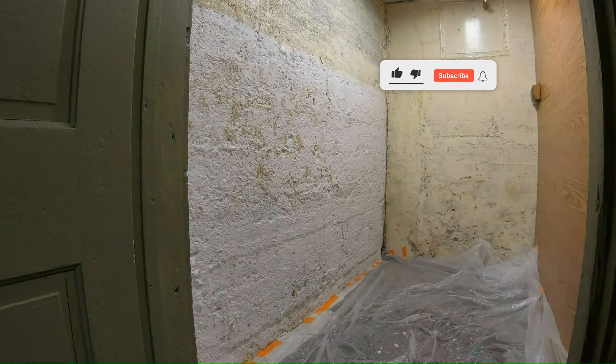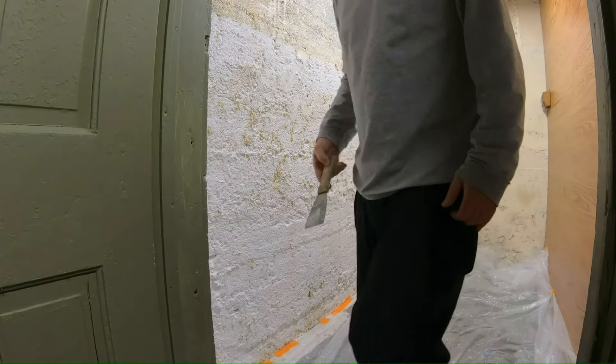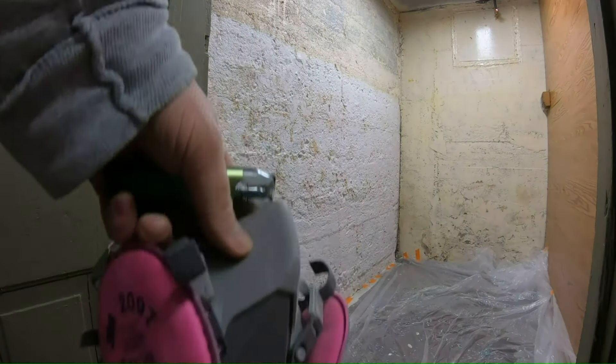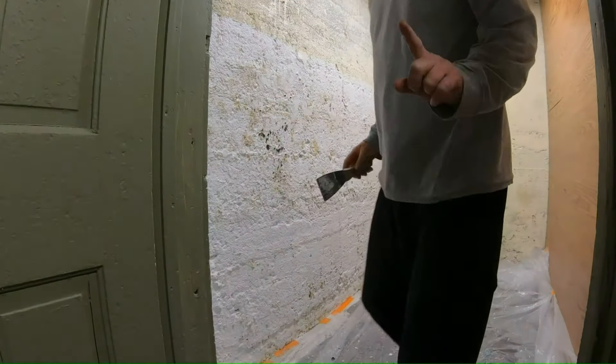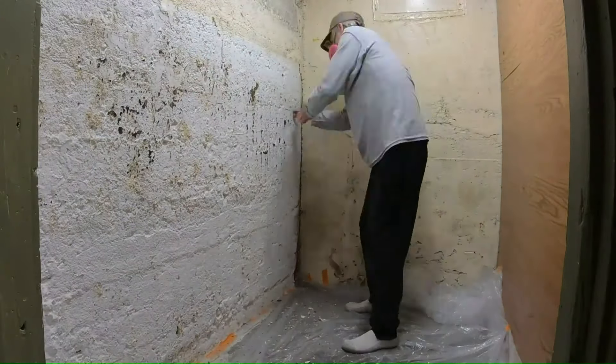Now I'm going to change and scrape that wall — all that crap will fall on the plastic. Plastic is down. Now it's just a matter of scraping this stuff off. I'll put some music on and speed it way up. Be safe — wear a respirator. Parts like this, a pry bar actually works a little bit better.